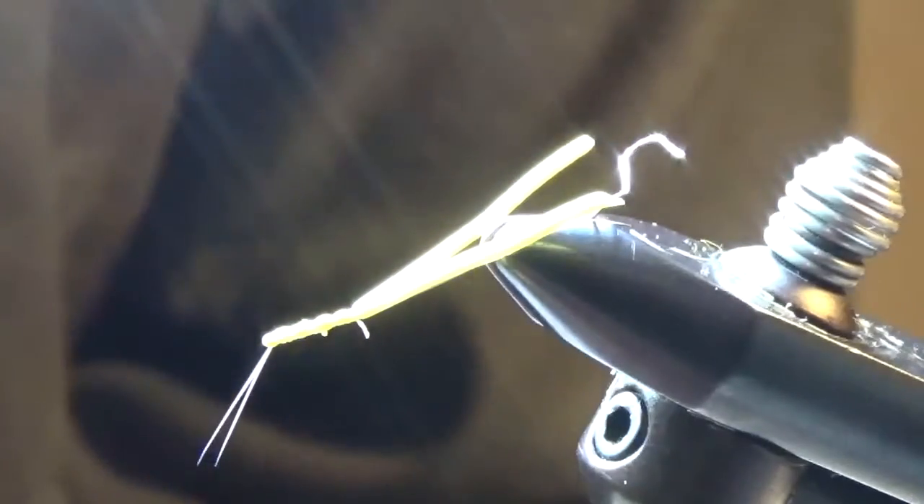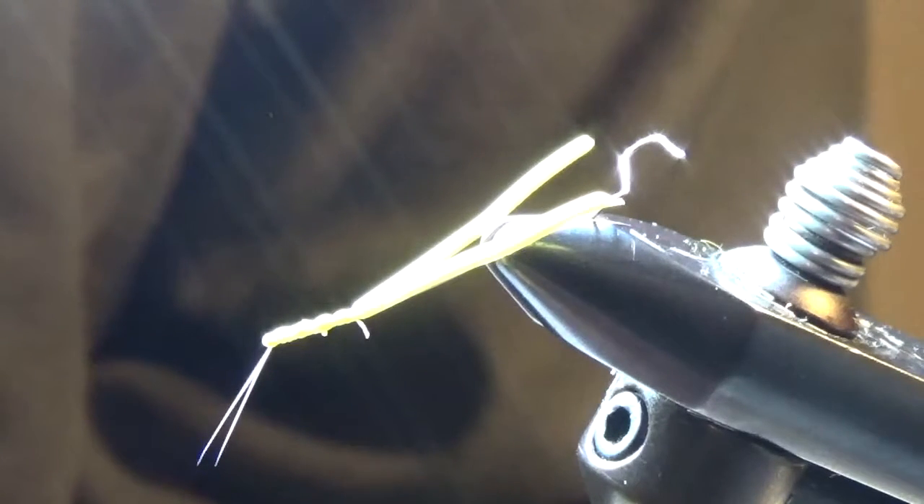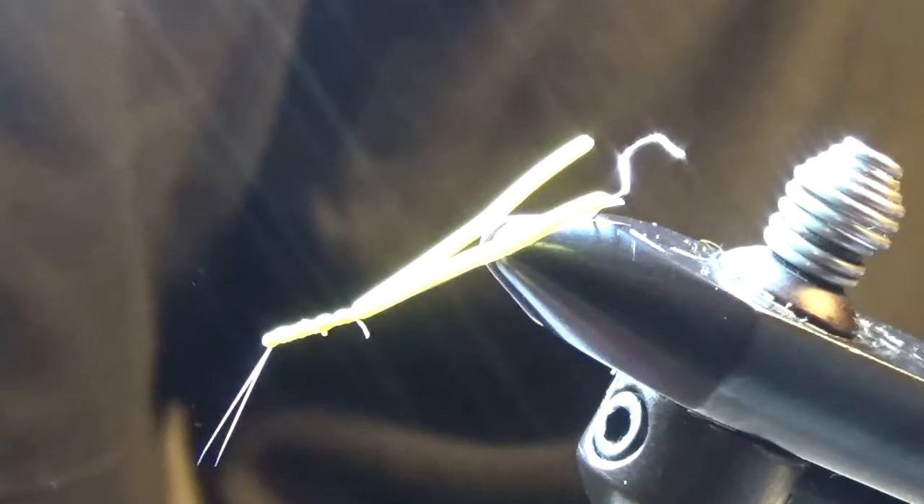Today I'll be tying my version of a parachute sulfur dry fly that I call Sulfur Slayer. In the vise right now I have a foam tail already prepared. Please see the details of the preparation of these tails in another of my videos on my channel called Blue Magic.